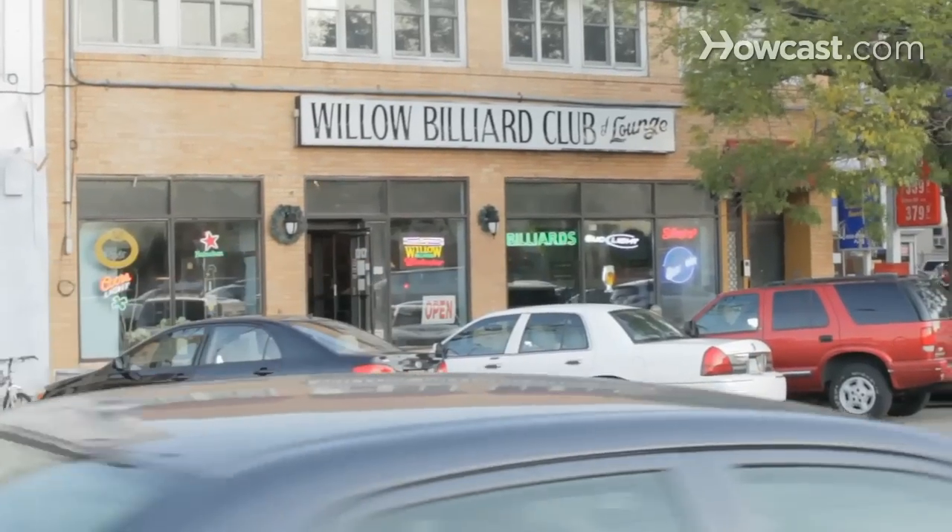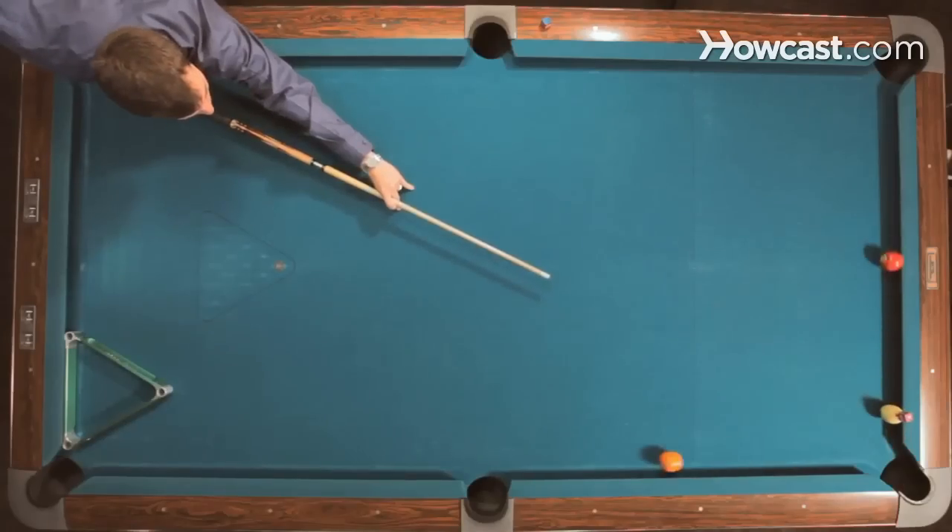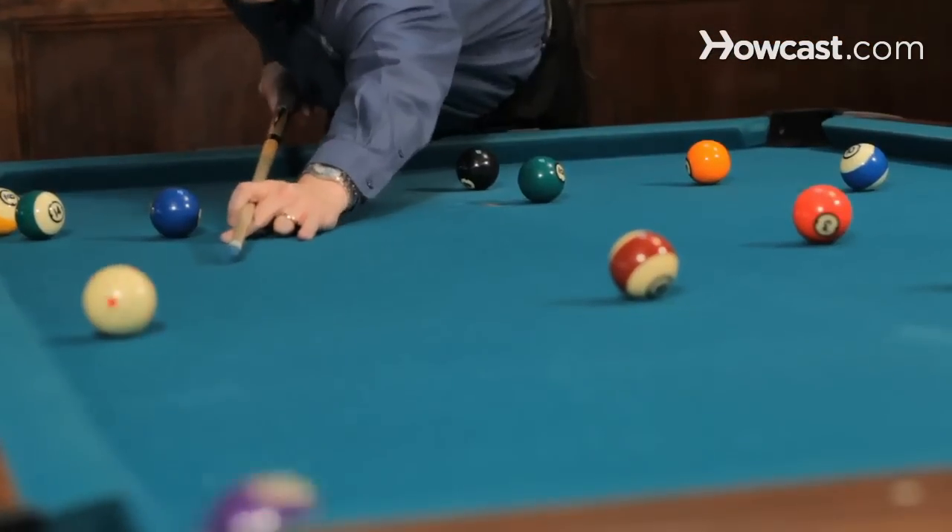Hi, I'm Andy, the Magic Man Siegel. I'm here at Willow Billiards in Hoboken, New Jersey doing some trick shots and pool instruction. So if you're ready, let's get started.